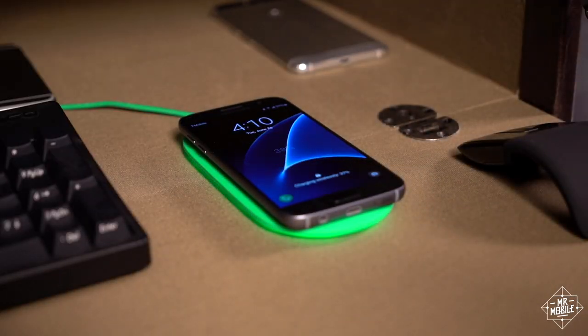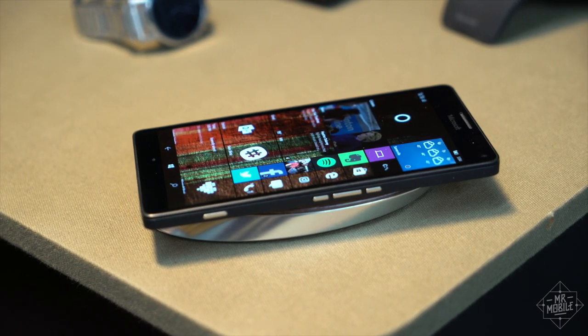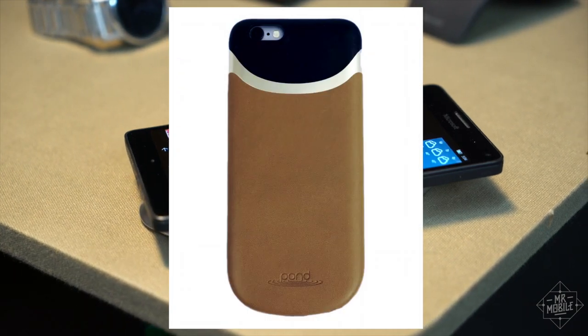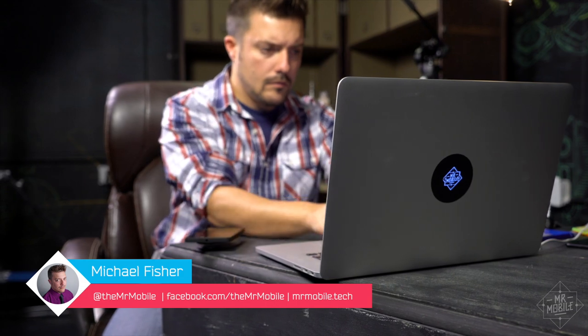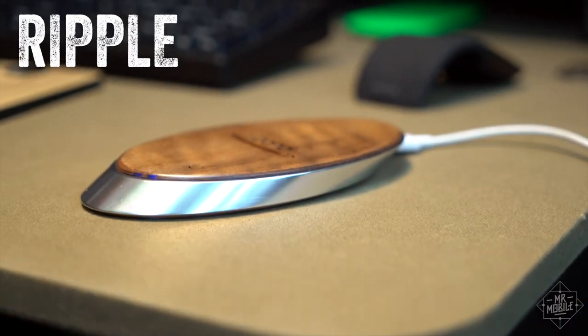And if you've got a Galaxy S7, a Windows phone, or you're willing to put that iPhone in a case, there's a new luxury brand of wireless charger that doesn't even need to be plugged in to top you up. I'm Michael Fisher, and this is The Ripple.